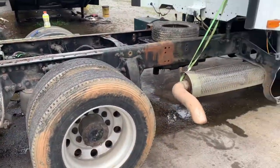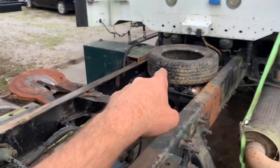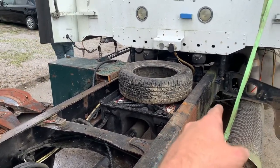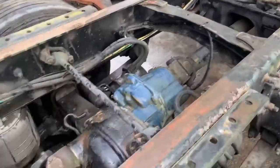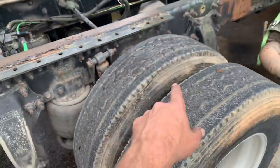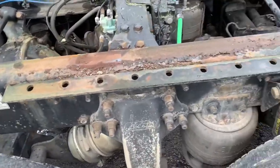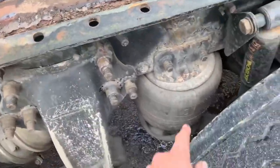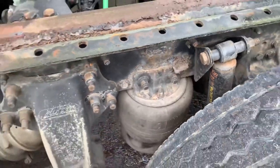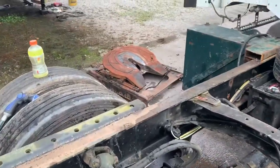We've got the head rack pulled off. I still have to pull the wet kit off, but I've got to wait to do that until the plate for the bottom of the transmission comes in that the PTO is attached to. I've got to take these rails off that were left on here before this old head rack was put on it, and then we've got to do a little bit of sandblasting, take care of some of this flaky rust. We're going to get all that sandblasted off and paint the frame. We're going to mount that fifth wheel on it.